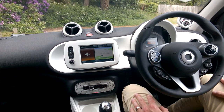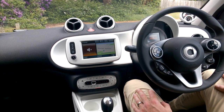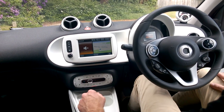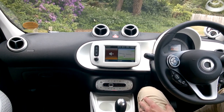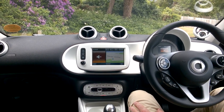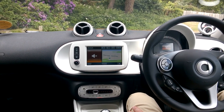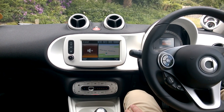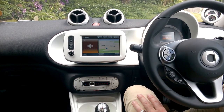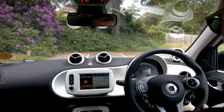This car is fantastic fun to drive. This particular engine is the 90 brake horsepower 898cc turbocharged unit. It drives really well — economical and fun — so let's take it for a spin.